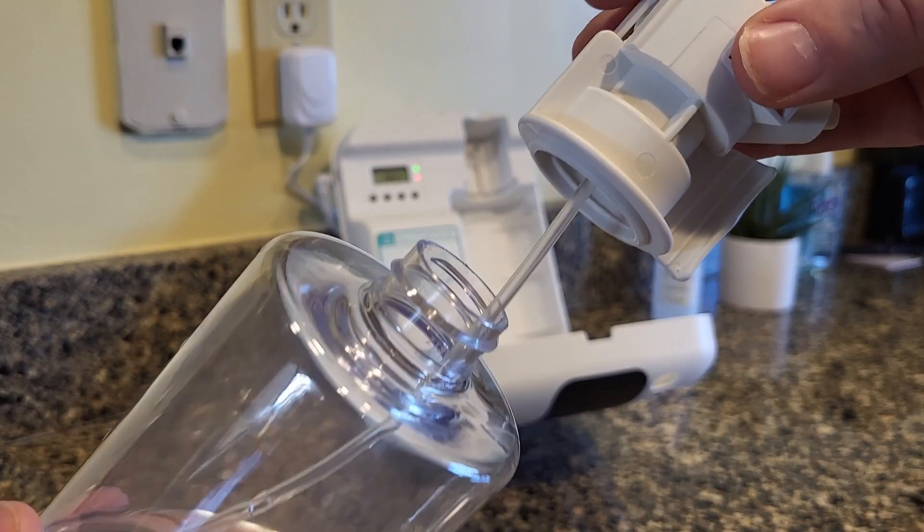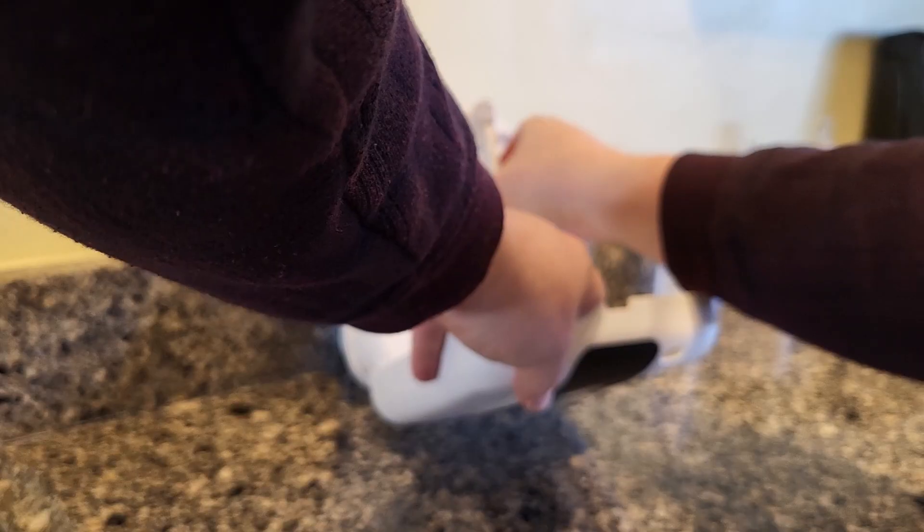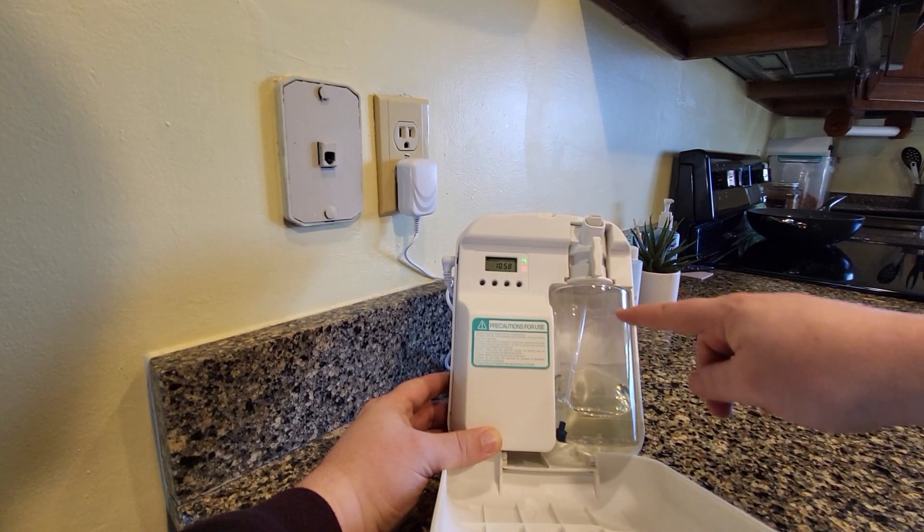This top just screws on and off. You're just going to fill that up with the scent that you want, screw it back on, and then pop it back in. This green light shows that it's on. This red light that's blinking shows that the bottle could be filled up more if you want to.